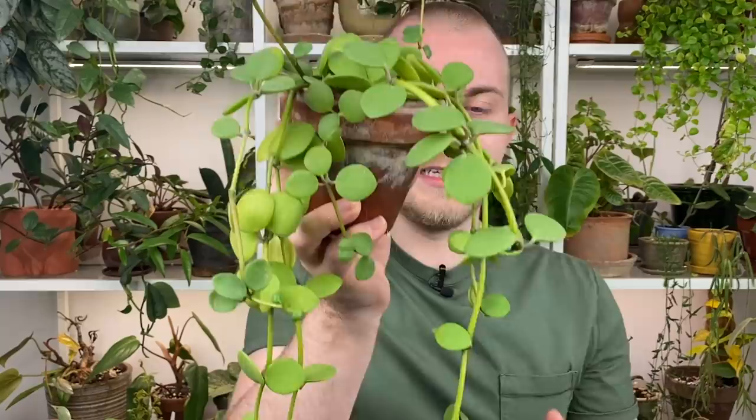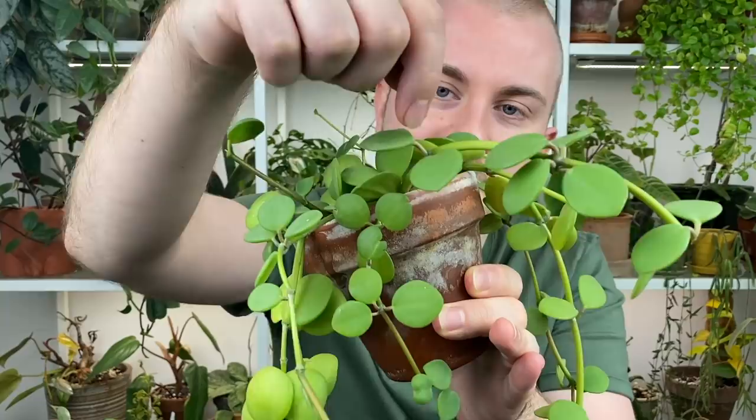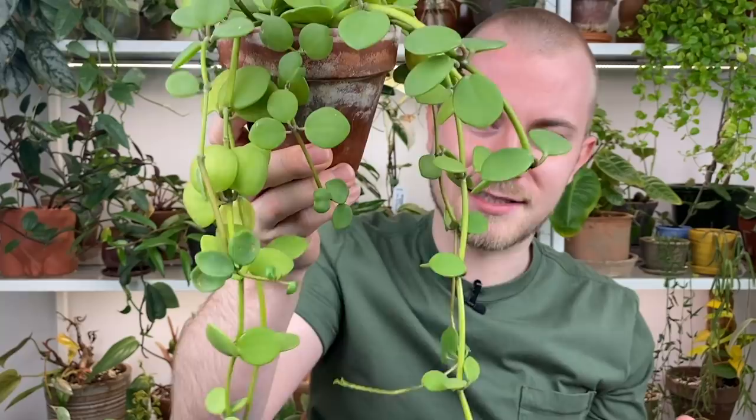It had vines down to the floor when it was hanging in my windows — I had to cut all the vines, which was kind of sad since I've had this plant for a really long time. The reason it's so full now is because these leaves get knocked off very easily. Any time I pick it up I knock a leaf off, and I just throw it right back in the soil. Any Peperomia as far as I'm aware — just stick the leaf back in the soil, as long as it has some petiole. The leaf will root and make all new plants.